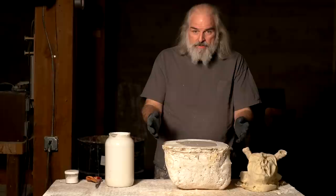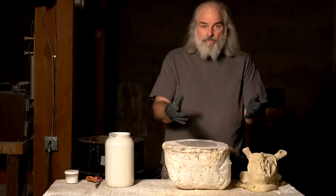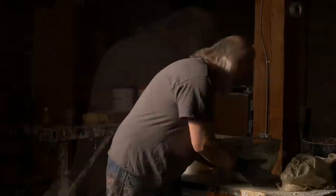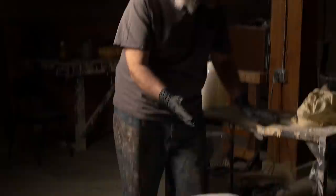Now we need to dump the extra latex out, because you'll want to save it — it's worth a lot of money. Just get a five gallon bucket or something and pour into that. Now let it sit upside down for maybe five to ten minutes so it all drains out, and then we'll put it in front of a fan.